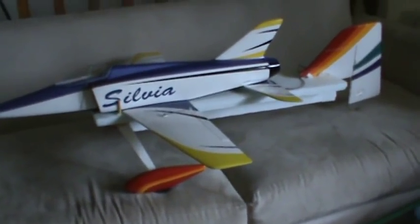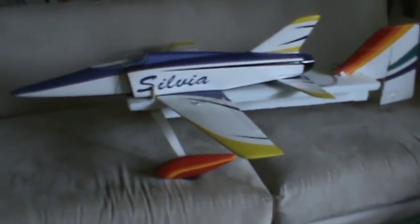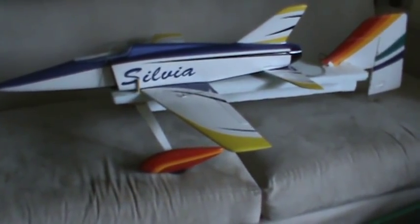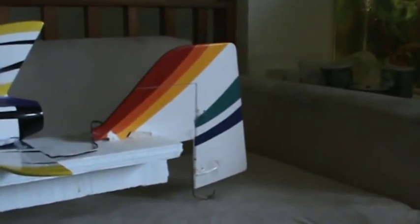However, it has no wheels. It's either a hand launch or bungee launch. But I don't have a bungee launch, and with a hand launch you would have to get it going so fast just to keep it flying. So I've invented a little take-off carriage from spare model airplane parts.